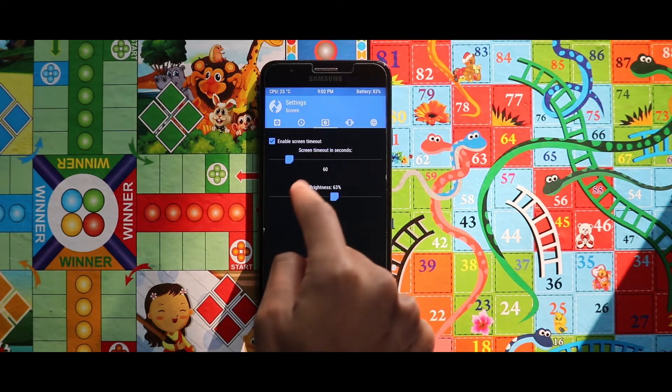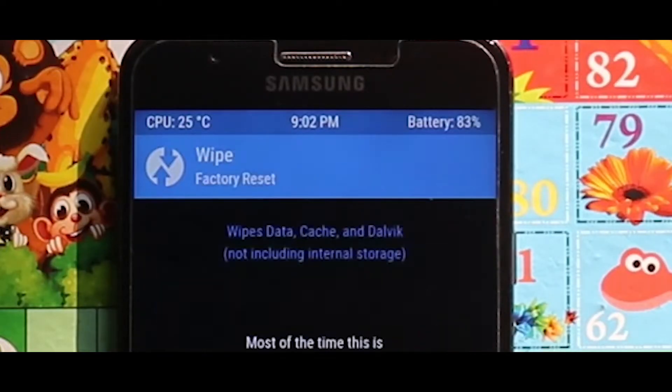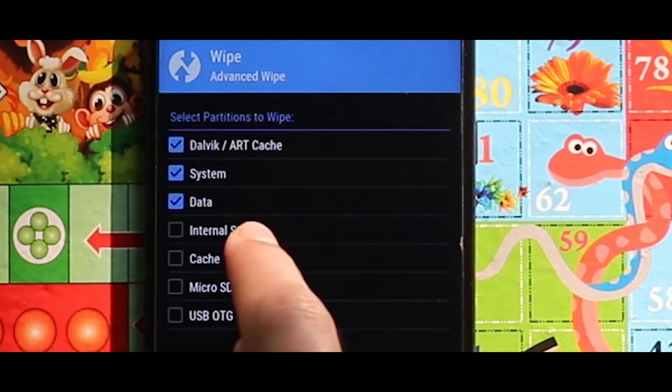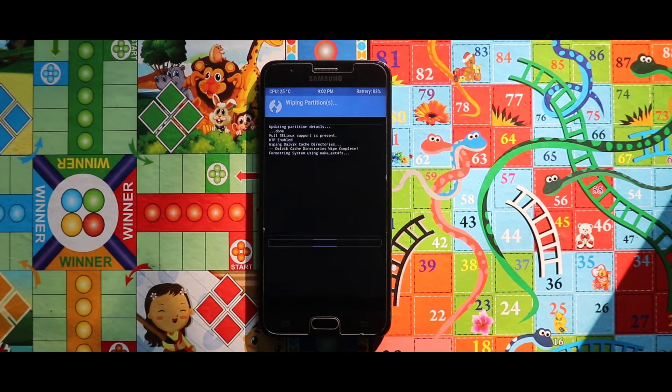After opening your custom recovery mode you have to wipe your device. Go to Wipe, then Advanced Wipe, and select Dalvik, ART Cache, System, Data, and Cache. After selecting these options, swipe the arrow to the right side for wiping your device.